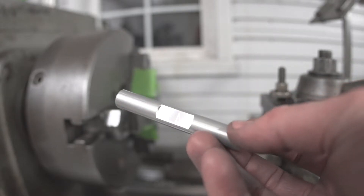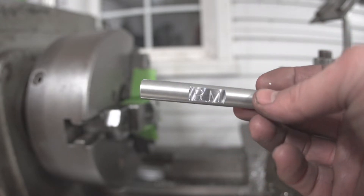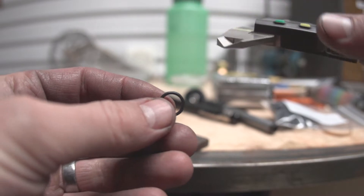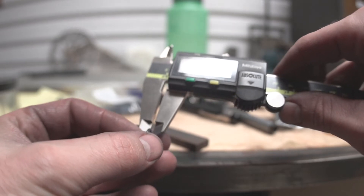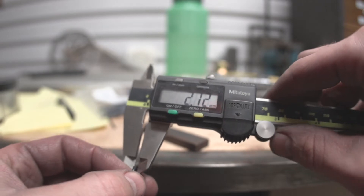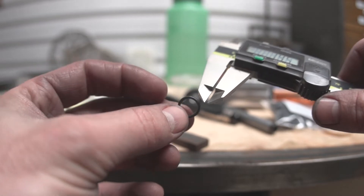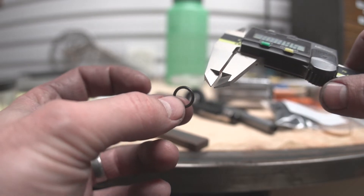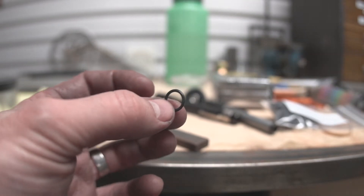I've got this little scrap piece from when I was dialing in the engraving — let's chuck this up and try cutting a groove here. The cross section of this o-ring is 1.5 millimeters, though it squishes when you try to measure it. The OD of this o-ring is 12 millimeters, and because of the 1.5 millimeter cross section, the ID is 9 millimeters. So we're going to cut this groove to just ever so slightly bigger than 9 millimeters in diameter.